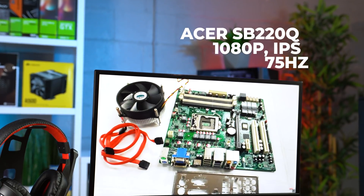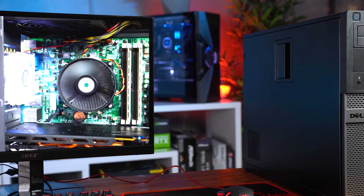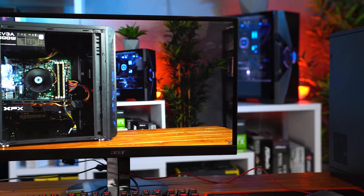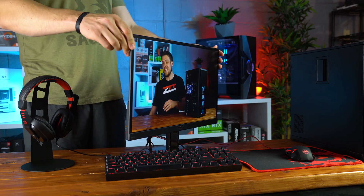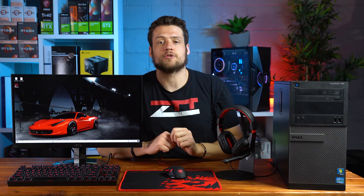Saving the PC for last, let's start with the monitor. This is the Acer SB220Q, which I made a dedicated video on. It's a 1080p IPS 75Hz display and got my award for the best gaming monitor under $100 last year. It's rocking super thin bezels, an incredibly small overall footprint, and for $90 this monitor is packing serious value. If you want to save even more money, you could probably find a 1080p 60Hz panel used locally for like $40 or $50 — I'll link some searches in the description.